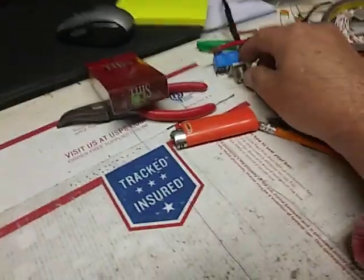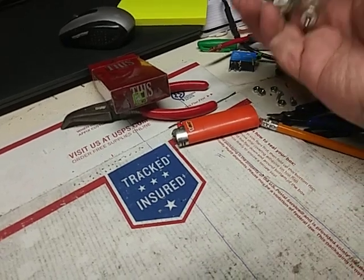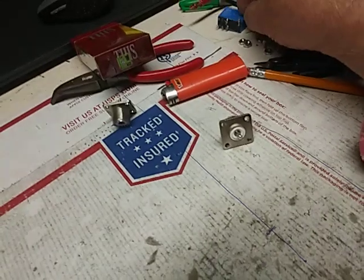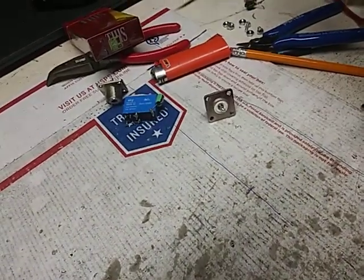Alright. I'll replace the two SO239s, replace the relay, the key and circuit.